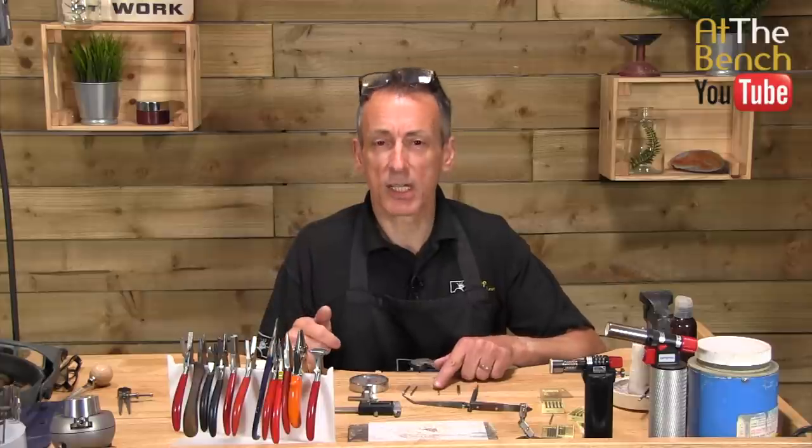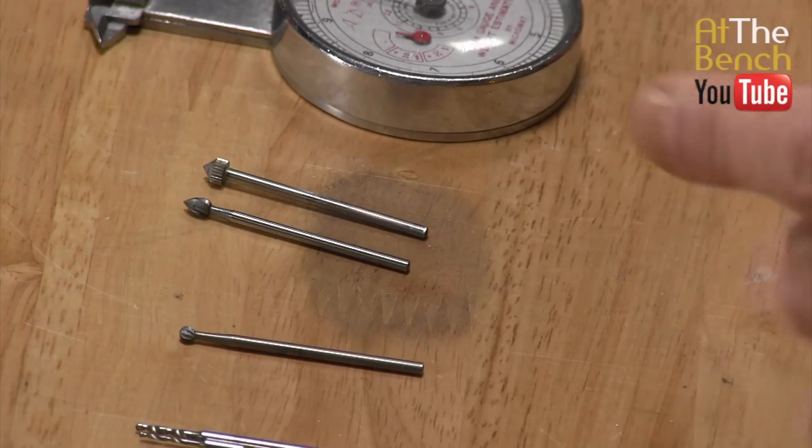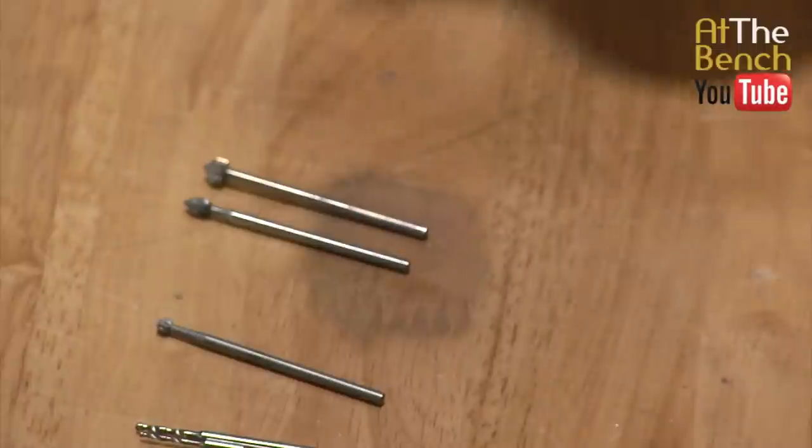In my case here, I'm going to be using a ball burr. This is a three millimetre ball burr. So once you've drilled the hole, if you're setting, for argument's sake, a two millimetre stone, try and start off with a small drill, perhaps 0.9 or 0.7 of a millimetre.